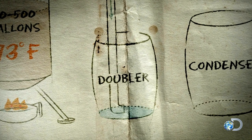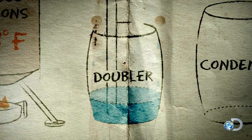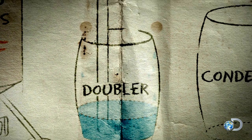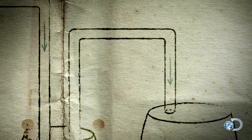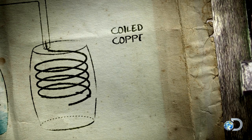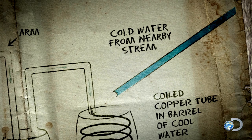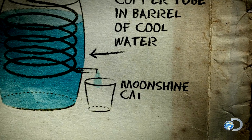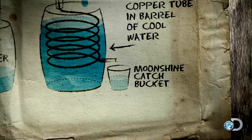In the doubler, extra water condenses out of the alcohol vapor onto the sides of the barrel, doubling the vapor's purity or proof. The purified vapor then travels to a copper coil set in a barrel of cool running water known as the condenser or worm. It's here where the alcohol vapor condenses into liquid moonshine.